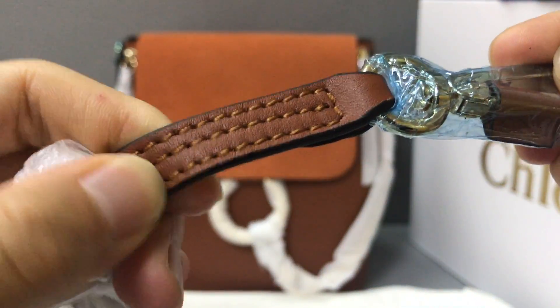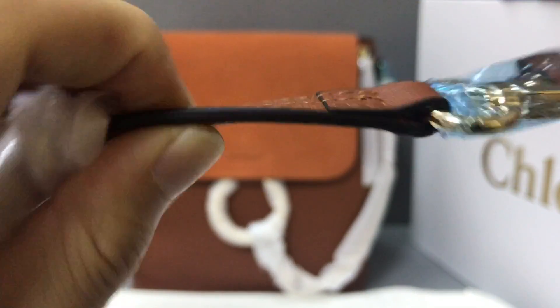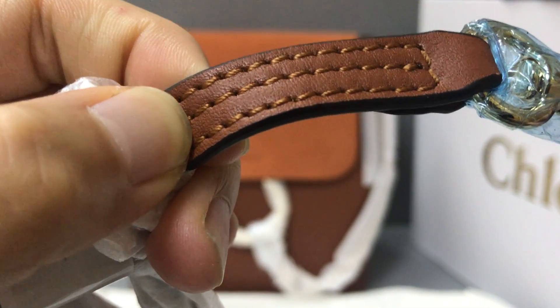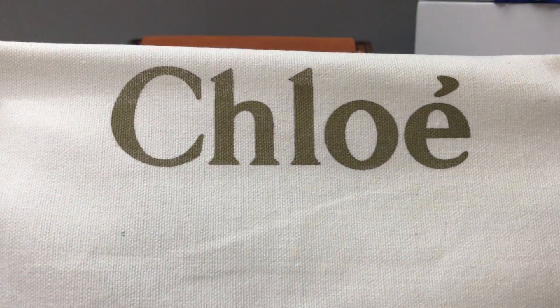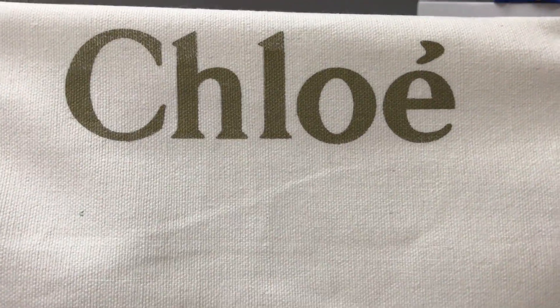The removable strip uses a calf skin leather. And it also has a big dust bag. Now you can see this dust bag. Here it brings the Chloe logo. And the material is cotton.